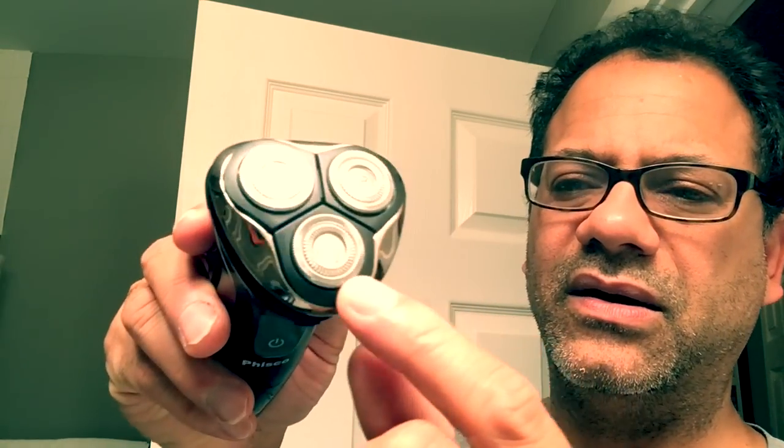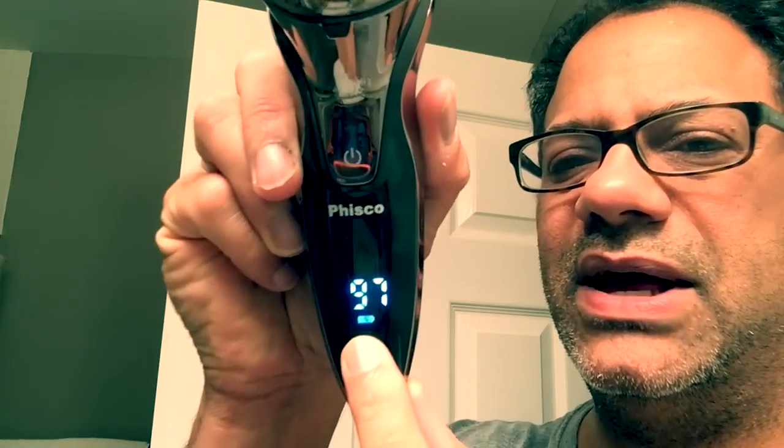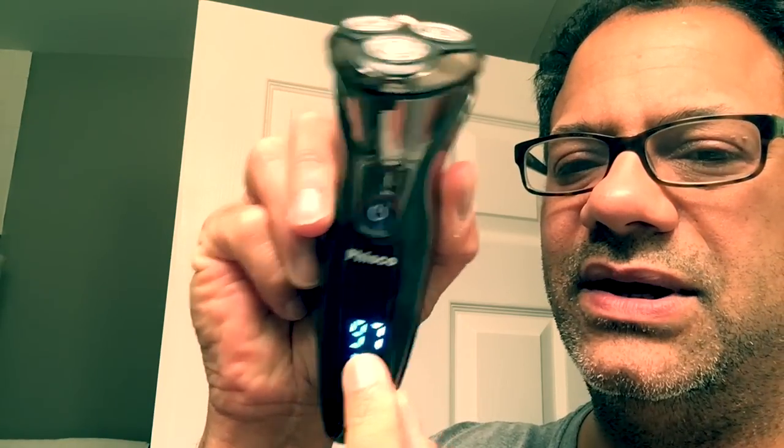Just a quick overview: it's a rotary shaver with three pivoting heads. You can open it up to clean it, and the heads are replaceable. On the unit itself there's a nice display to show battery power, a USB charger, and a pop-up trimmer.